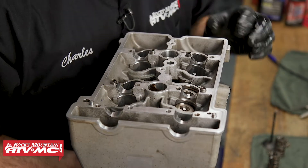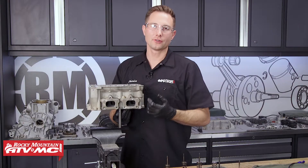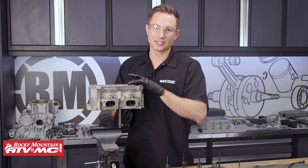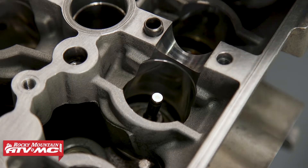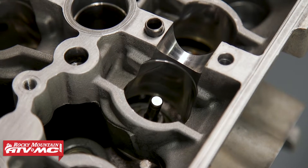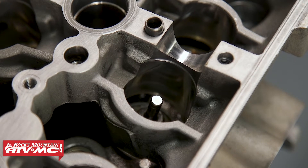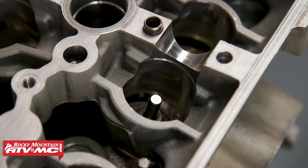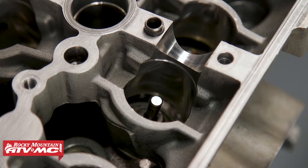I just removed the spring from the second intake valve and did the same test — rocked the valve back and forth — and it's quite a bit tighter. Now here's the second exhaust valve that also had a leak. I'll press it down just a little bit and rock it back and forth — you can see there's a little bit of side-to-side play. No matter what, there's going to be some play in there, but we'll measure it out and see if it is in spec. This one is quite a bit different from the one next to it.